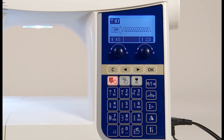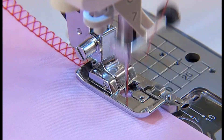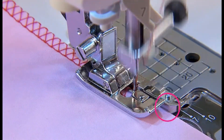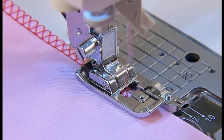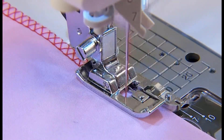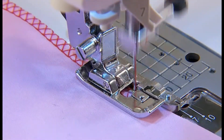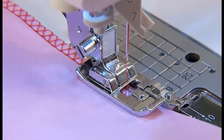Select this stitch pattern. Push the fabric towards the guide and sew. If the fabric and guide are apart, it will not make a nice stitch formation. Make sure to guide the fabric along the guide and sew slowly.